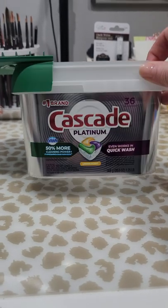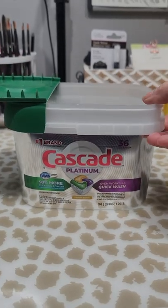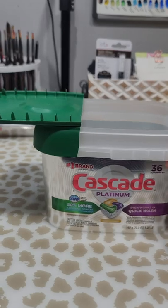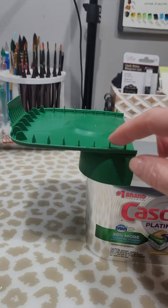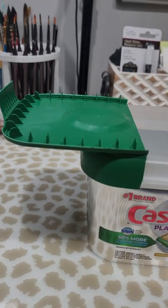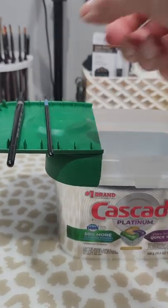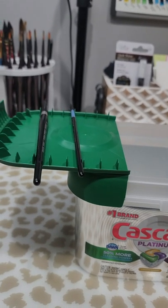If you have a dishwasher and you buy these large containers of pods, save them because they make a great container for your water while you're painting. If you flip back the lid, it has these great little ridges. I secured mine with some double-sided tape, but the little ridges hold your paint brushes while you paint or just while they're drying.